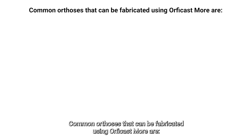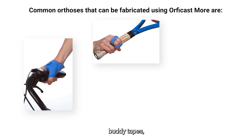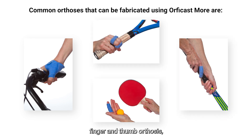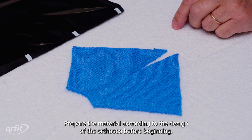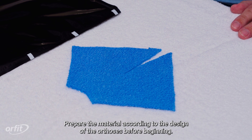Common orthoses that can be fabricated using OrphiCast more are the thumb spica orthosis, body tapes, the relative motion orthosis, finger and thumb orthoses, and other hand and/or finger orthoses. Prepare the material according to the design of the orthosis before beginning.